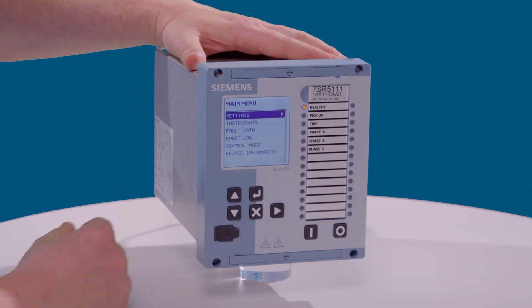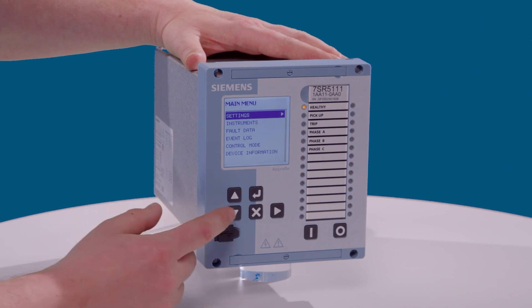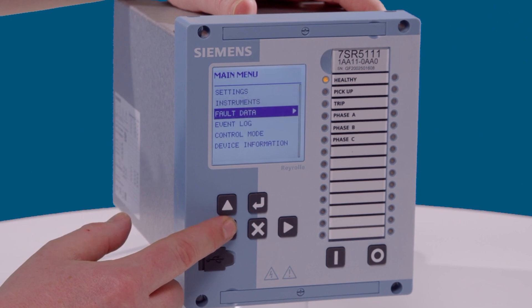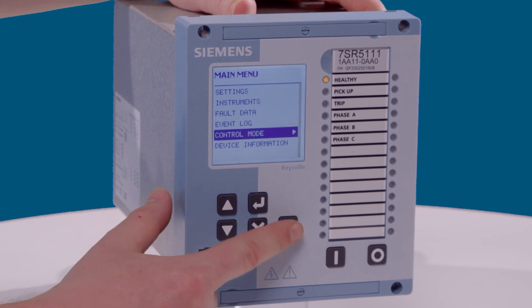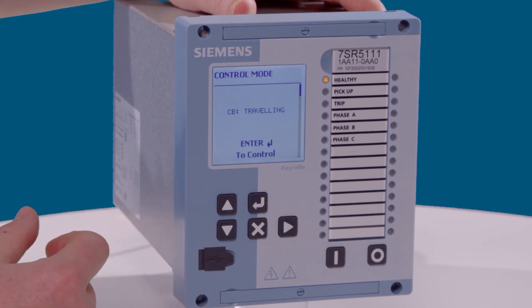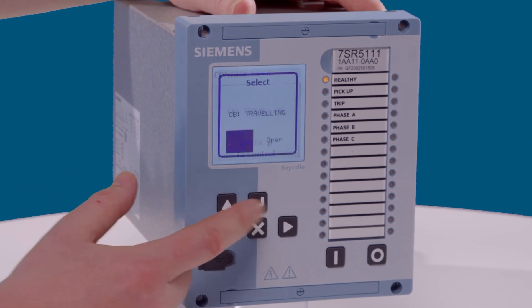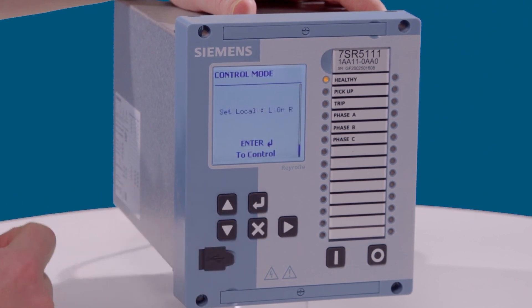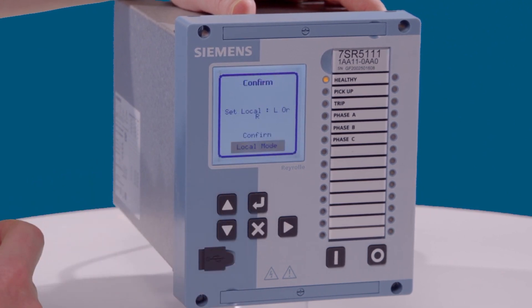Moving into the control mode via the main menu, we press down to enter the main menu and we can move down to the control mode. We can see the status of the circuit breaker and we can also operate it. We can also look at the local operating mode and change the status here too.